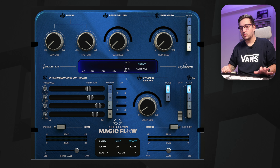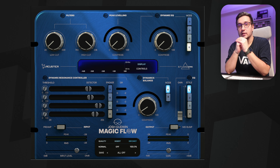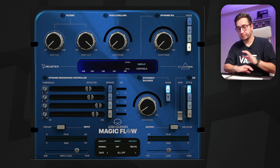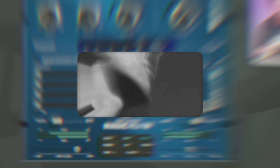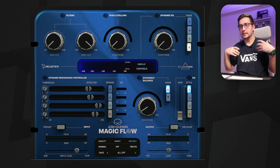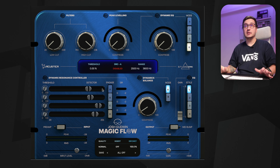With that being said, I have a cool session from Luke Baker. I will have the track in the description. I have Magic Flow inserted on the tubas, but first let's talk about the interface.